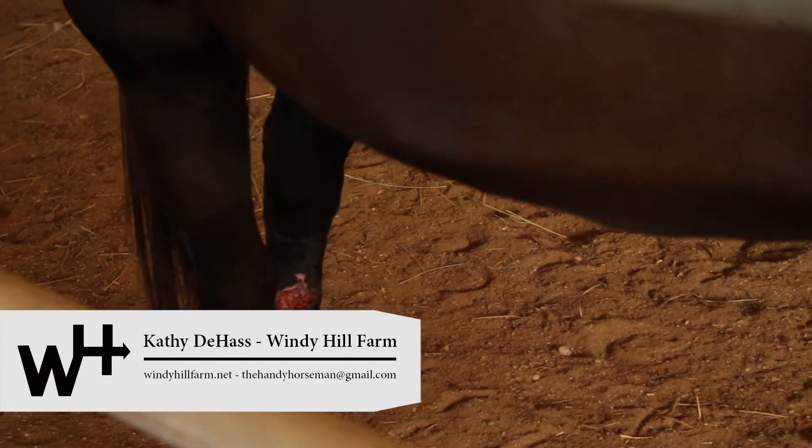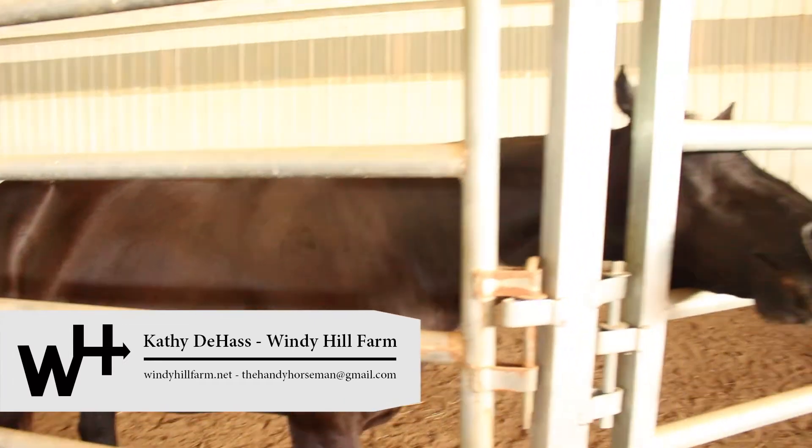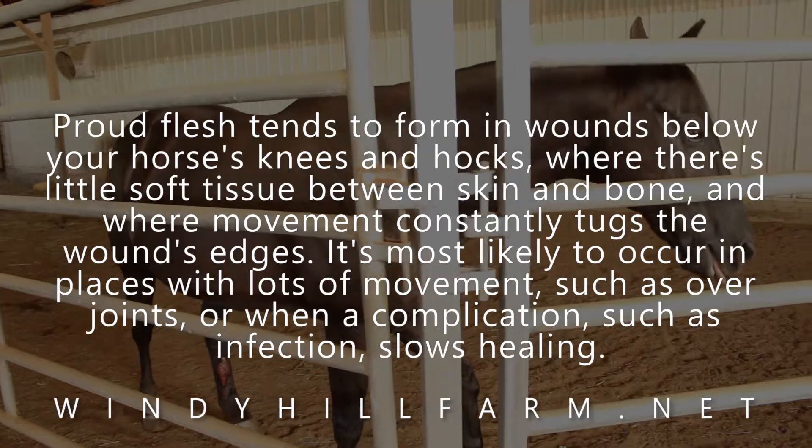This is Blackie, and he got tangled in a fence — I think it was in July — and we've been doing a lot of the same doctoring, except we've had to do a little bit more because he had proud flesh.